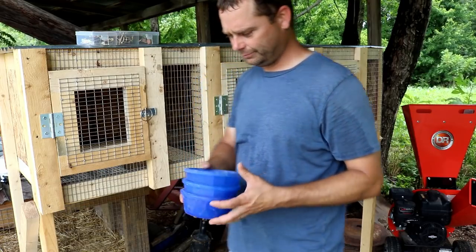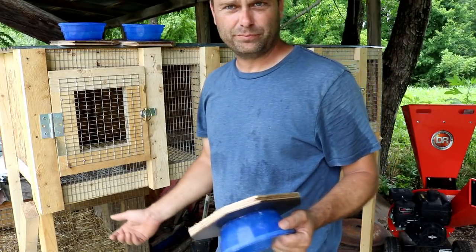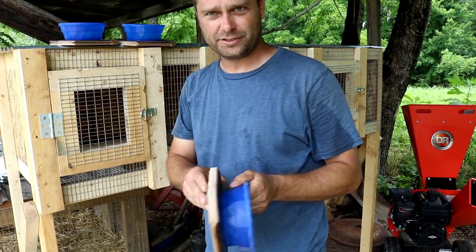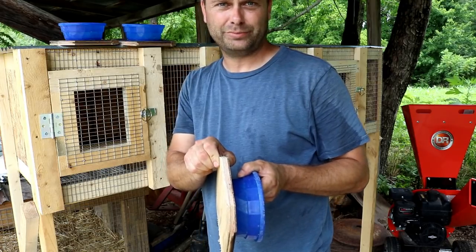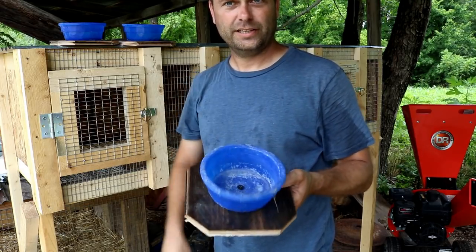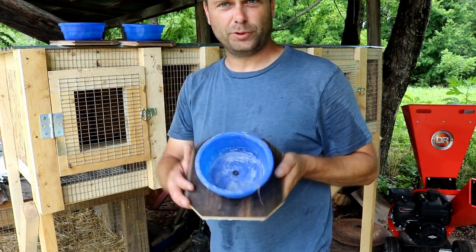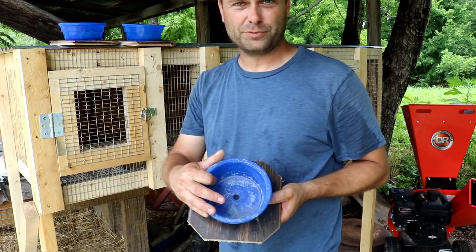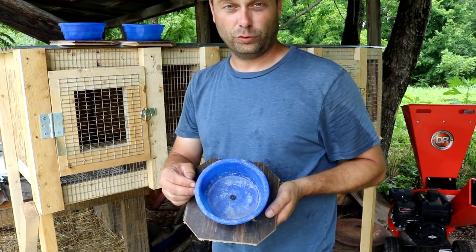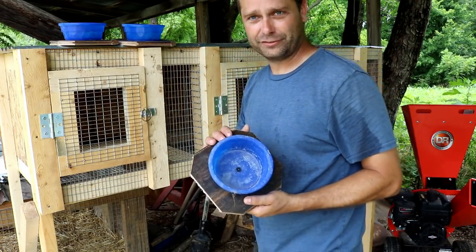I went to the scrap pile and found a piece of bamboo laminate flooring from our house — it's basically nine-sixteenths plywood. I just cut it down, cut the corners, and then drove one screw through the center to attach the bowl to it. This will keep the bowl from being tipped over by the rabbits. I'm not worried about it being watertight since it's just for dry food. If I wanted to do the same thing for a water bowl, I'd need to come up with a different attachment method, but this works fine for dry food.